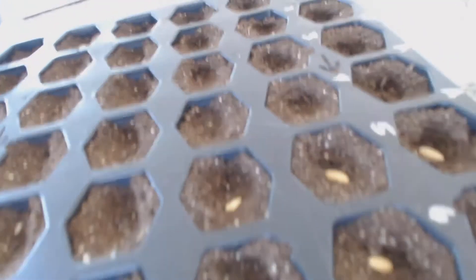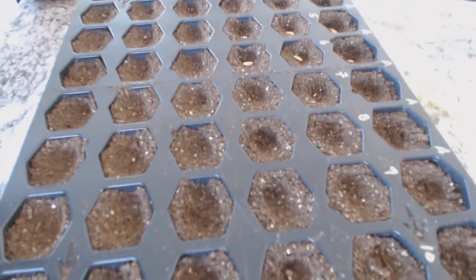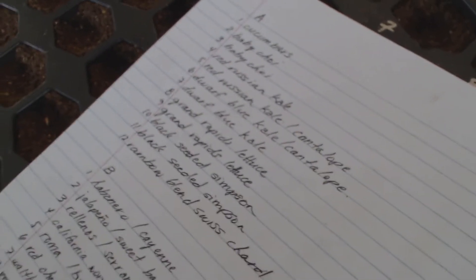Let me cover these with some seeds and show you how we did it. We put dirt in, then made little divots by pushing our fingers in, placed the seeds, and covered them with a bit of dirt. If you notice, I put letters and numbers at the top — the letter is for the tray and the number is for the row — so it goes along with my list of seeds so I can tell what's in each spot.